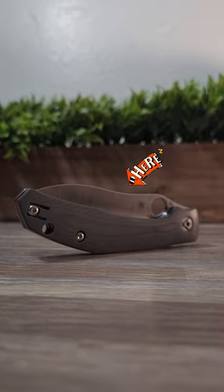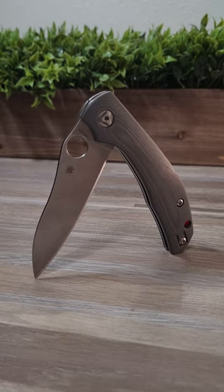This is the Spyderco Copara DLT Exclusive. In this short, we'll talk about what I like and dislike about the Spyderco Copara. Let's start with the likes.